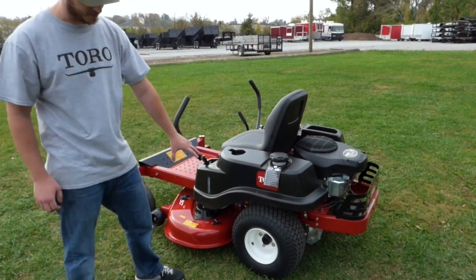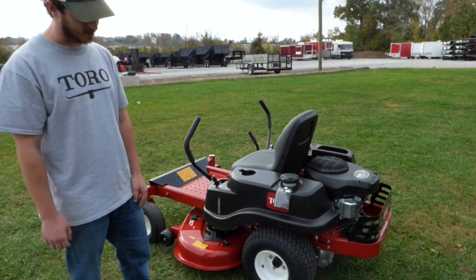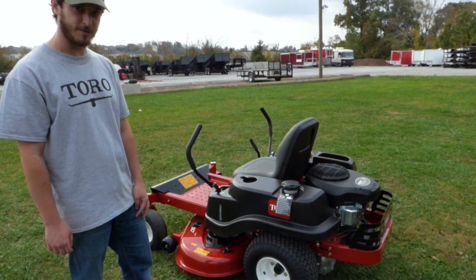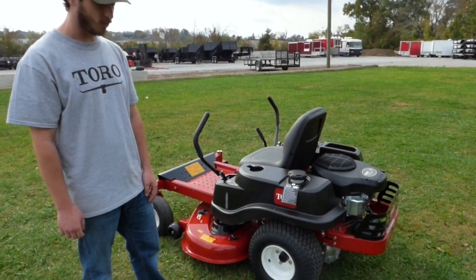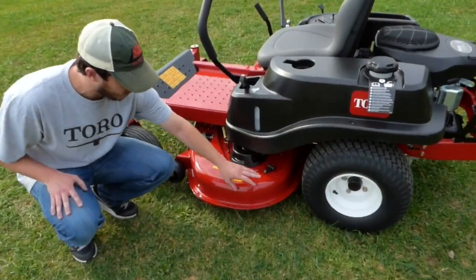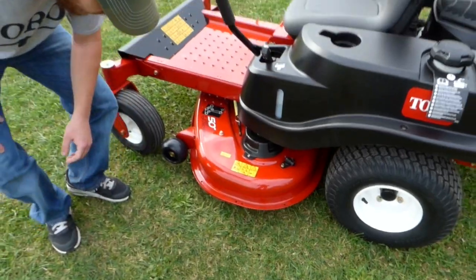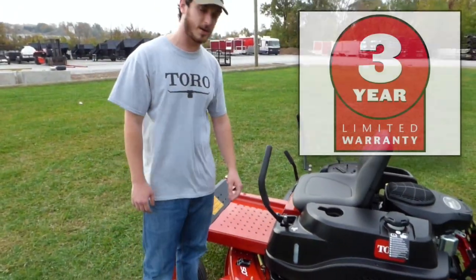The tire size on these are going to be 18x8.5-8s on your 32 and 42s. Your 50 and 54 are going to have the 18x9.5-8s. You can see your washout port here, and the rounded edge shows that there's a stamp deck. The warranty on this one is going to be three years.